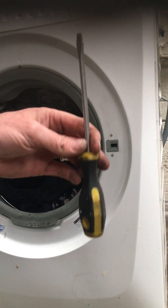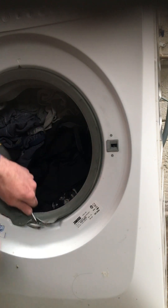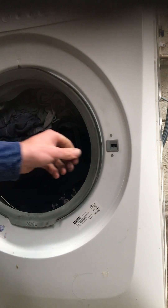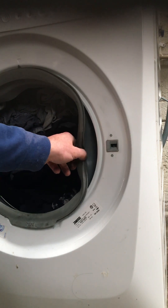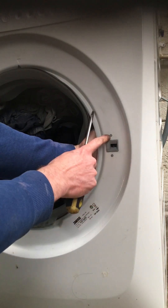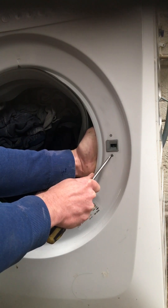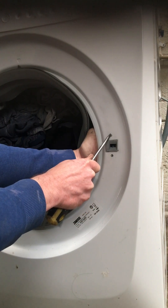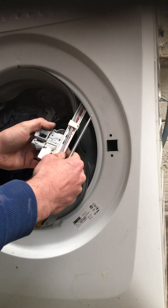I'm going to grab my flathead screwdriver and take the spring off. Next, we'll be peeling back the seal to the left inside. Put my hand in here - you see these little tabs, pushing one at a time, all the while pulling the lock to your left. Push this one in as well - that's two, and there's your lock out.